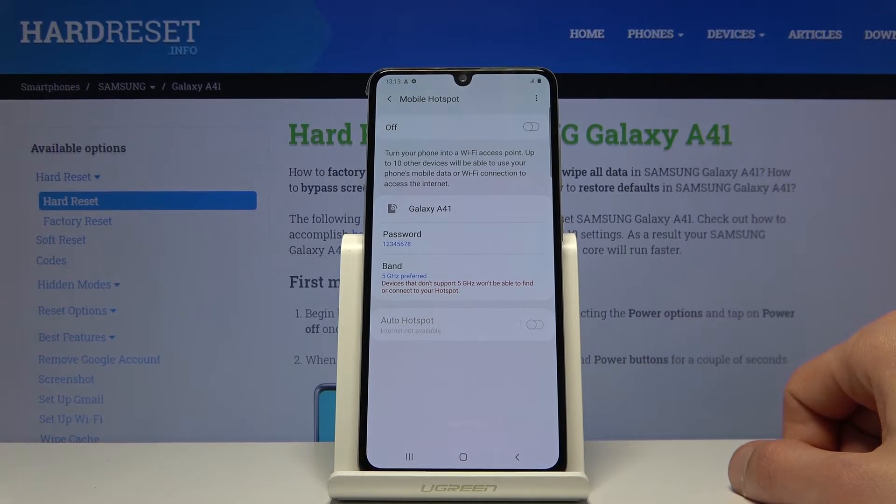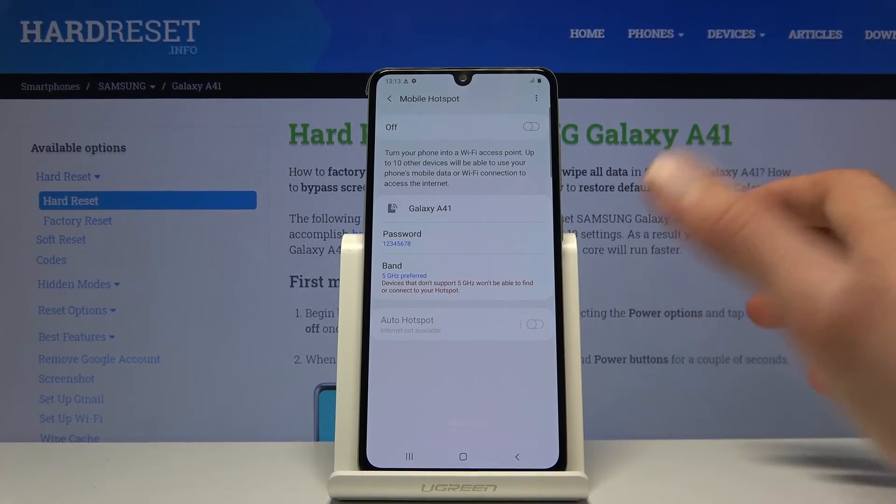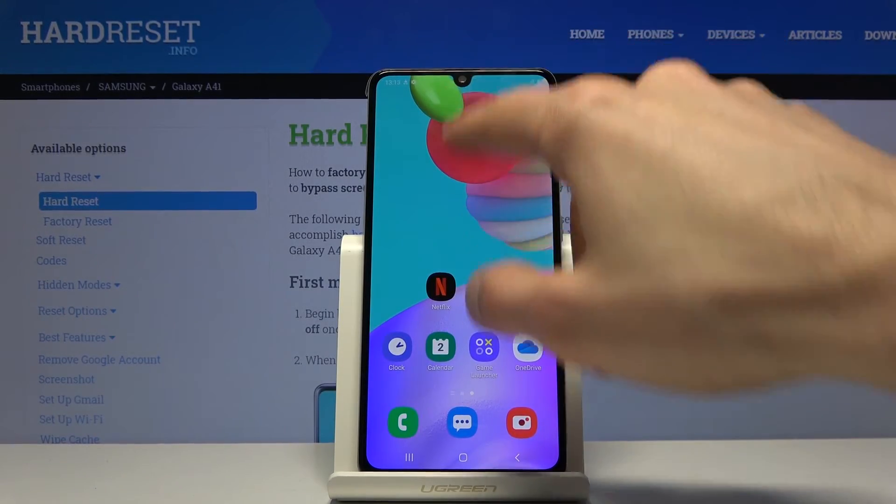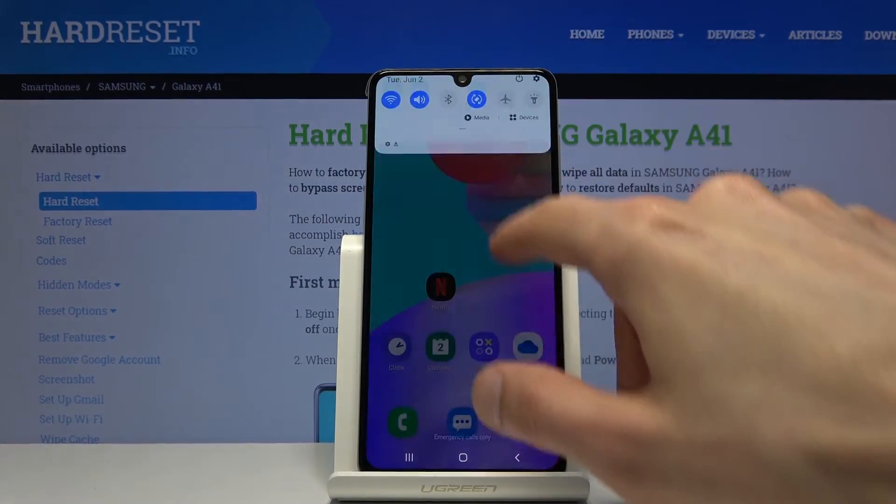Otherwise, I would just keep it at 5 — it's going to be better. Once everything is set, you don't need to come back here ever again, unless you forget the password.